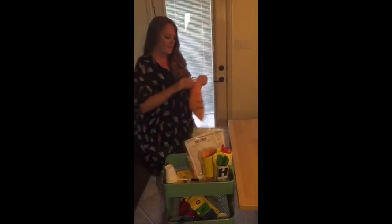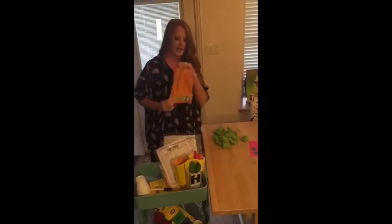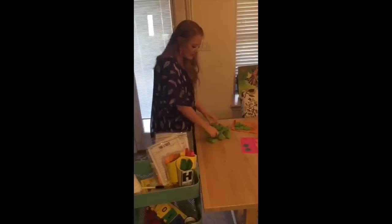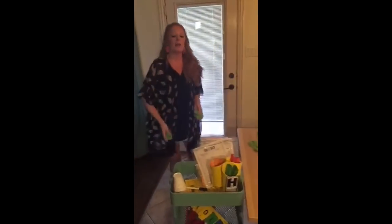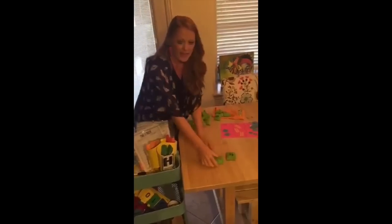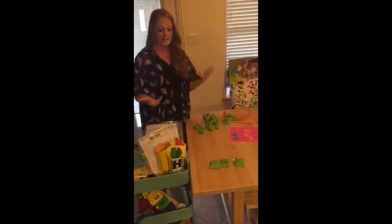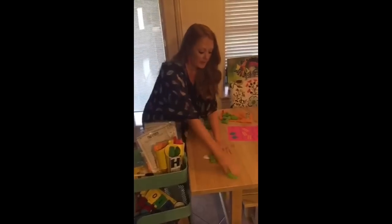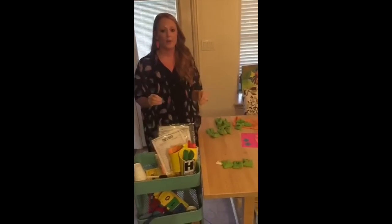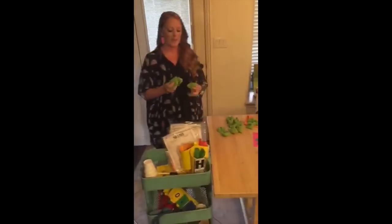I have these number bean bags — I'll put a link on my blog. I got them at Mardell; they're Educational Insights and they go to 20. When we're making a number, why not toss one out? I toss the bags to someone, they can toss them to each other, and then they make a number. I can say 'make the largest number possible' and they can make 741, or 'make the smallest number possible.' Adding those bean bags makes it a lot more fun than me just telling them their number.